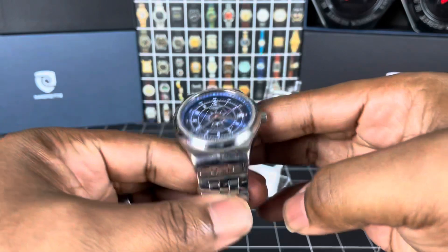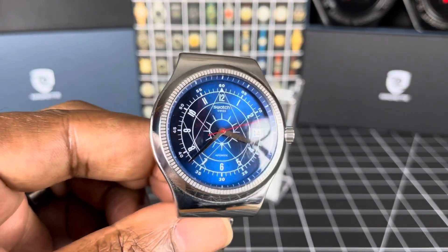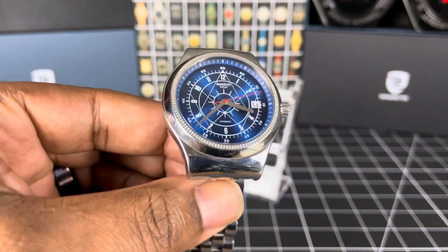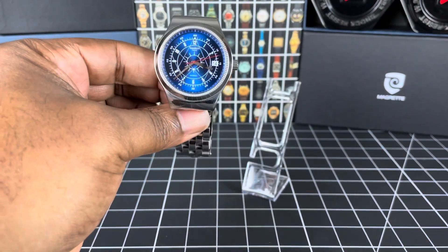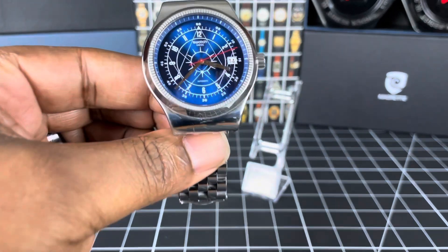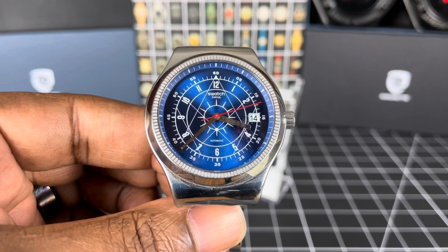It has a gorgeous nautical-themed dial with that sunburst blue. Let me get it out of the light there — look at it guys, the light just dances off of it. Gorgeous watch, absolutely lovely.